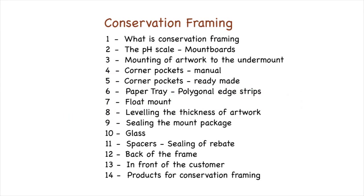This is video number 10 of the course on conservation framing carried out by Rinaldin. The course is edited and presented by Mal Reynolds, who is a recognized authority in this field.